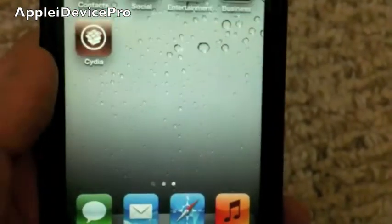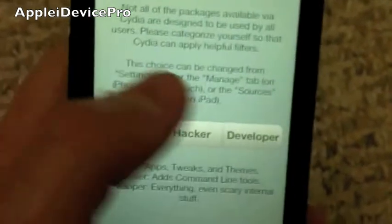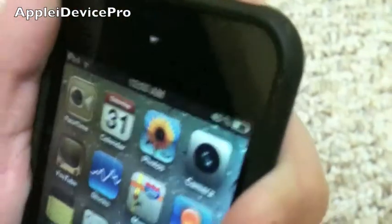Okay guys, I have jailbroken my device. As you can see, it's sitting over here and it is fully working. Just to show you this is an untethered jailbreak, I will reboot my device — I'll go ahead and turn that off.